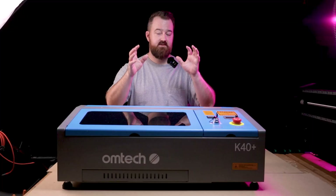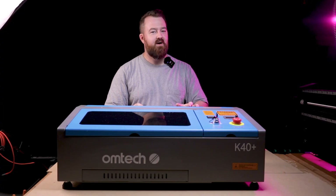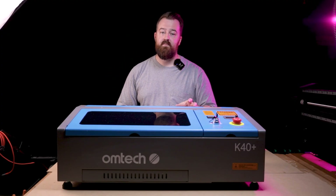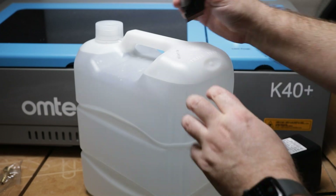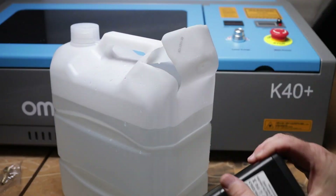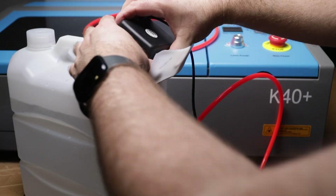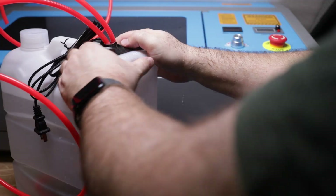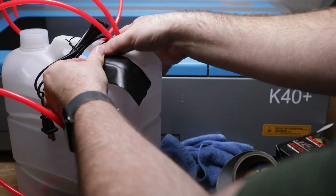The next thing is setting up the water pump system for the CO2 tube. It's really important to use a water pump because without it you'll burn out the CO2 tube very quickly. They suggest using distilled water. I purchased a 10-litre bottle which already had a container I could store the water pump in — I cut a small hole, installed the hose fittings, embedded the pump, and added waterproof tape around the cut edge to prevent any leaks or spills.